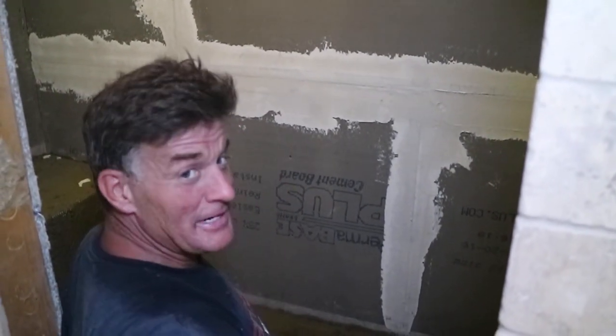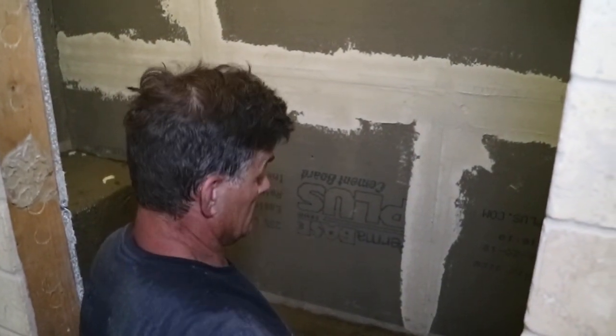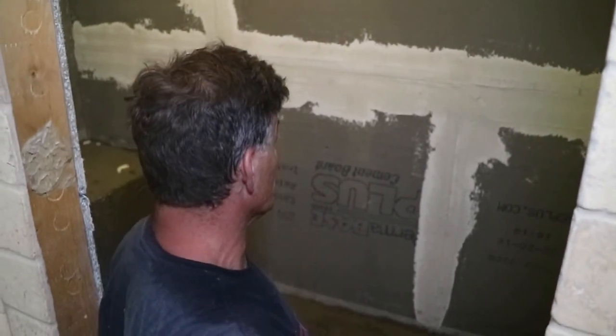Hey guys, we're about to wrap up our day. It's been a tough one today. We got a lot done in this bathroom. We're finishing up our floor mud so we can start running some tile tomorrow.